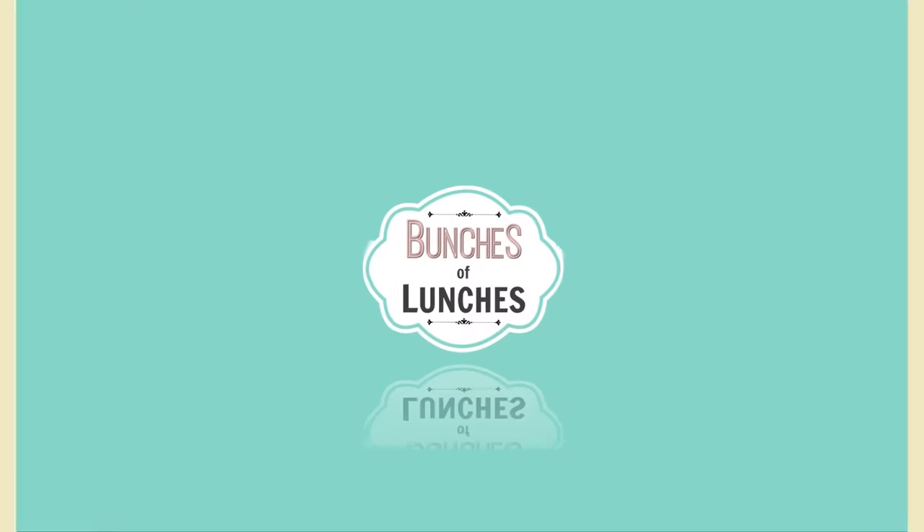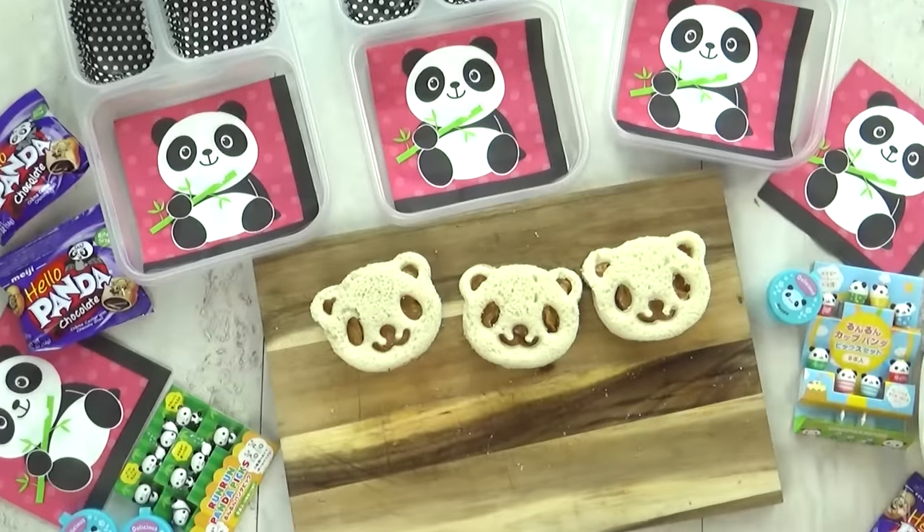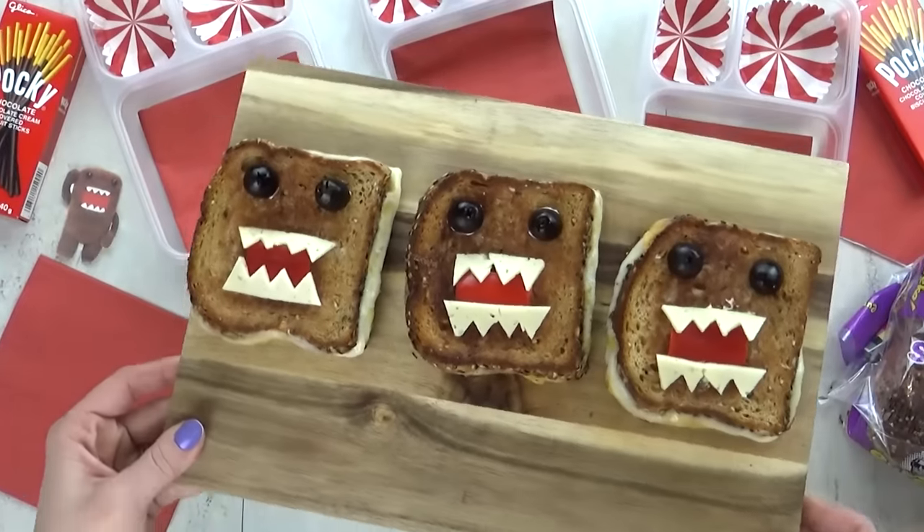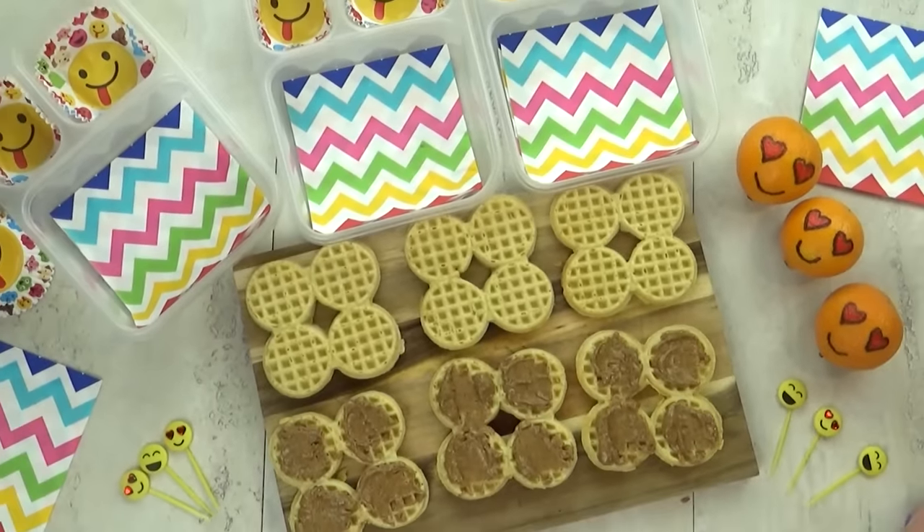Hi Fudgies and welcome back to Bunches of Lunches. This week I've made all sandwiches, but not just any sandwiches — really fun but easy to make sandwiches. Now let's get started.